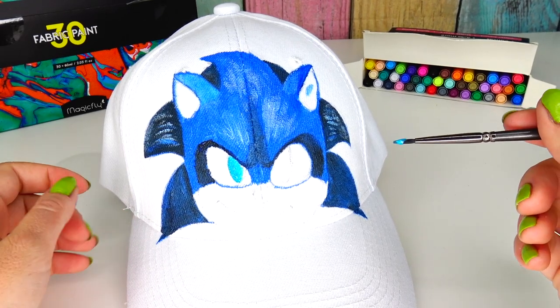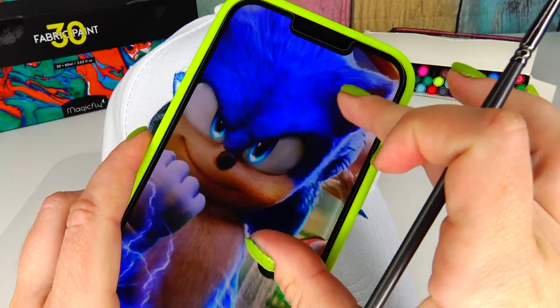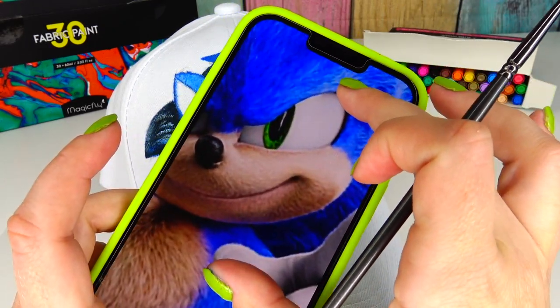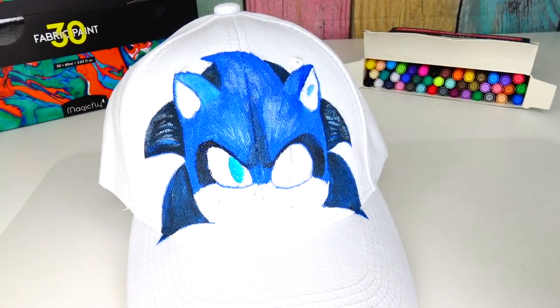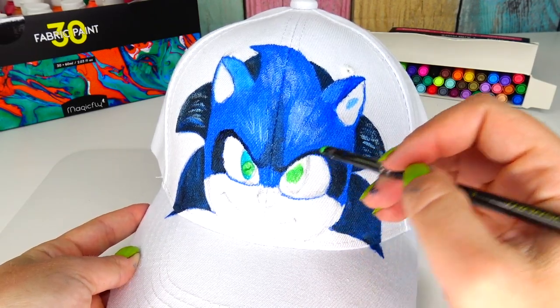Oops — Sonic's eyes are green, right, not blue? The picture I'm looking at shows his eyes as blue for some reason, but in every other picture his eyes are green. It's okay though because I can always paint it over. Okay, this is more like it.